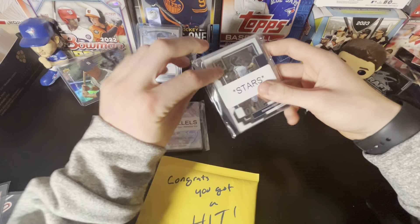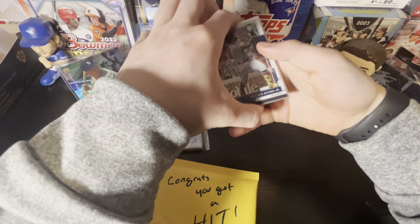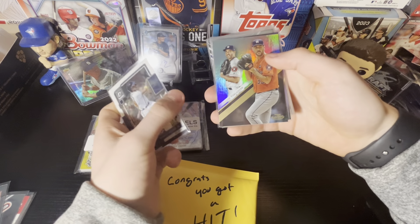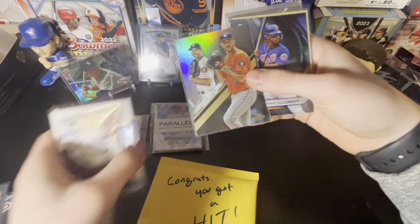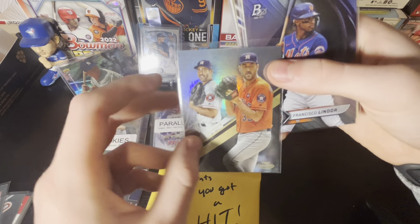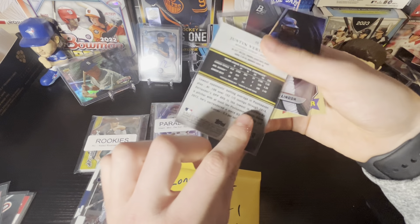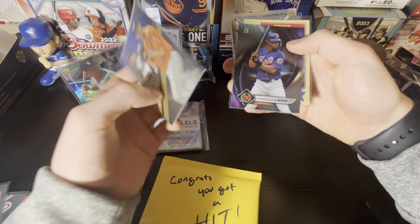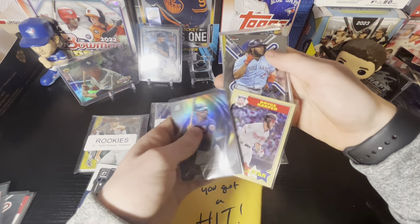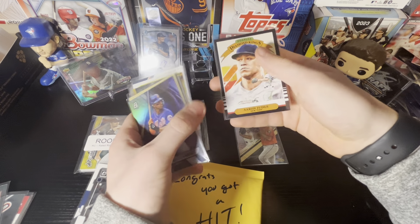Stars now, with Ronald Acuna Jr. on the front from Optic. Justin Verlander — that'll be a class three Justin Verlander. With a gold label — it's hard to see here, but it does say class three. Gold label cards do have different classes, so class three is pretty nice there. Bryce Harper, Vladdy, Juan Soto, Bobby Witt Jr., Freddie Freeman, and Aaron Judge.